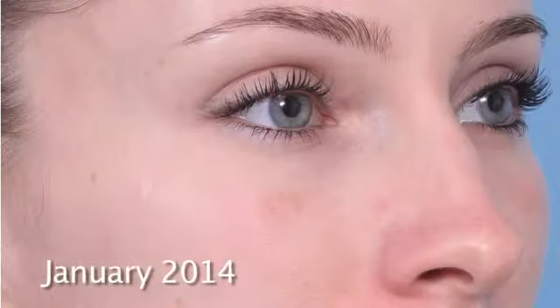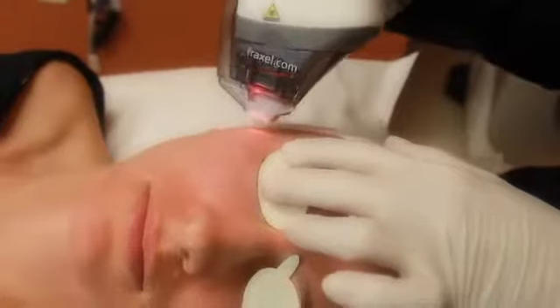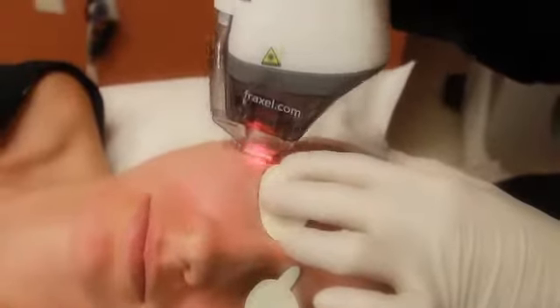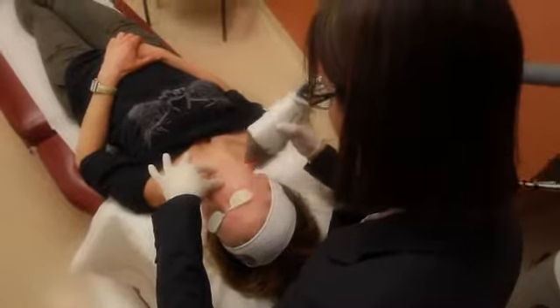From then until now it's been about almost four years. Today I'm coming in for the thulium to overall help smooth out the scar from the Mohs surgery. Even though it's really unnoticeable now, we look at ourselves every day in the mirror and notice fine lines and wrinkles that I want to smooth out and clear up.